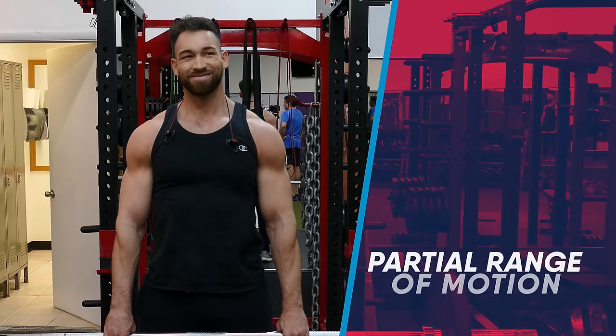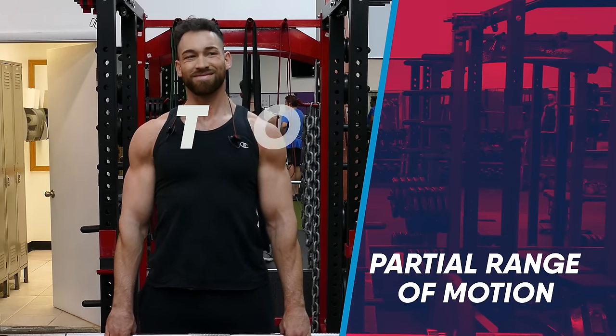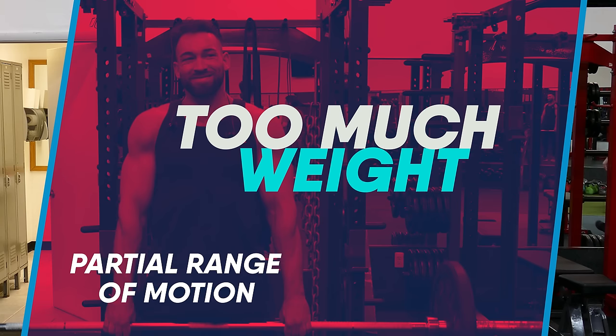Another common mistake to avoid is using so much weight that you're not performing the exercise with a full range of motion. You'll see people barely raising their shoulders up, looking like they're not doing much of anything at all. If you find yourself doing that, drop the weight to an amount that you can actually shrug all the way up and down with a full range of motion. We do want to go heavy, but we also want to do it right.